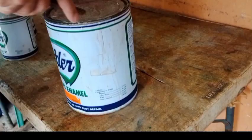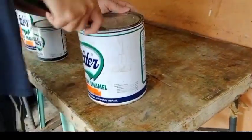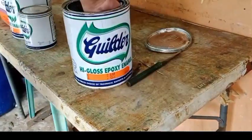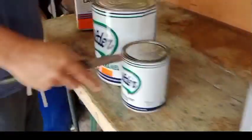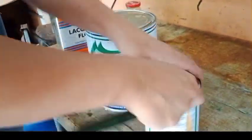And then pagkatapos natin muhugasan guys, patuyin na lang sya. And then pagkatapos matuyo guys, saka natin i-apply ang barnish. Ang barnish na gagamitin natin guys is epoxy enamel clear. Ang ratio ng timpla nito guys is tatlo yung clear, isang catalyst, at saka apat na reducer.